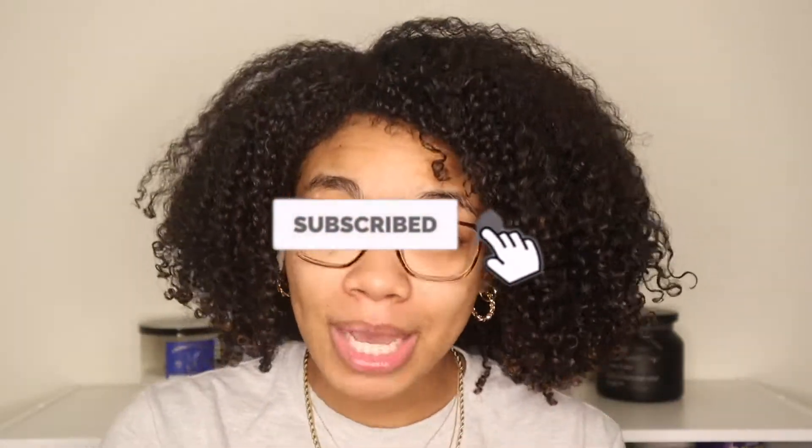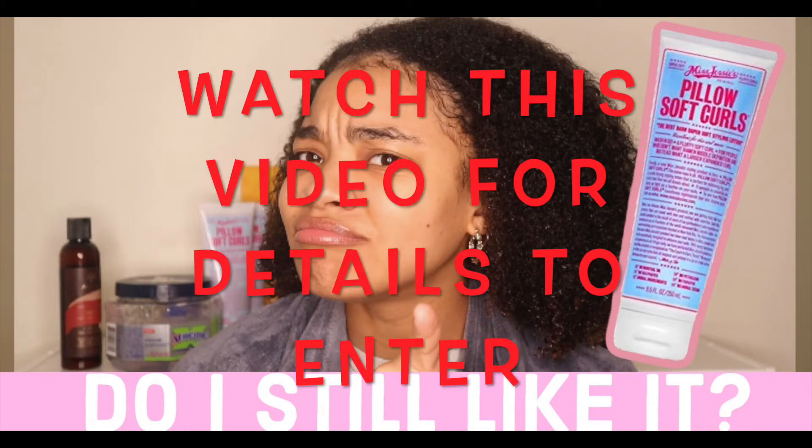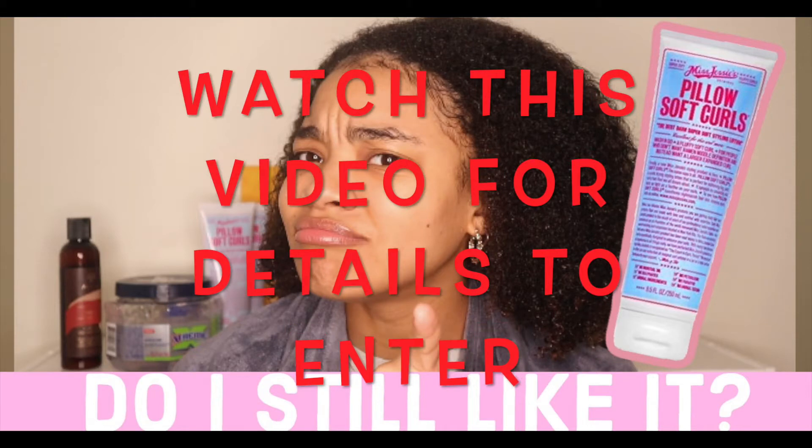We hit 1K! I'm about to do a giveaway, so to enter you're going to want to make sure you do those three things — otherwise you won't know how to enter and you'll miss the opportunity. That's pretty much it — bye!